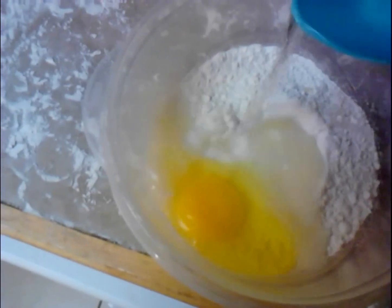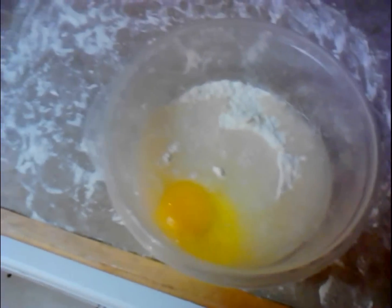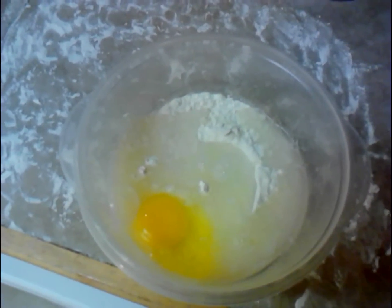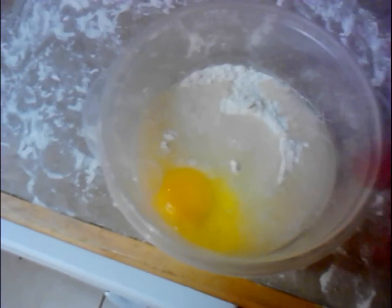I'm going to crack an egg in here, add a half cup of water, and I've already got a pinch of salt in there. This is just my basic pasta recipe and I've already got a video on this, so I'm letting me skip through the details. I'm going to roll up this dough and get it all spread out so I can make some ravioli.